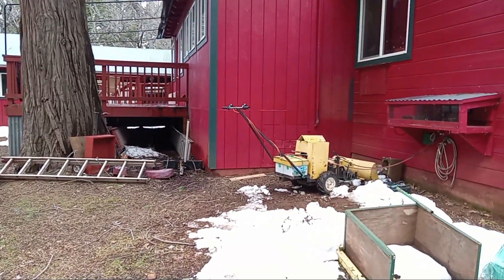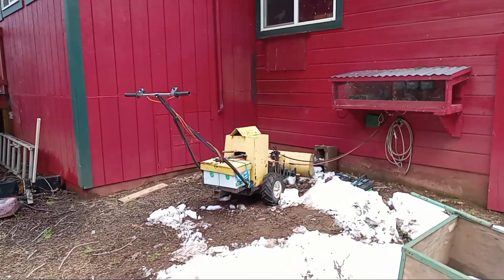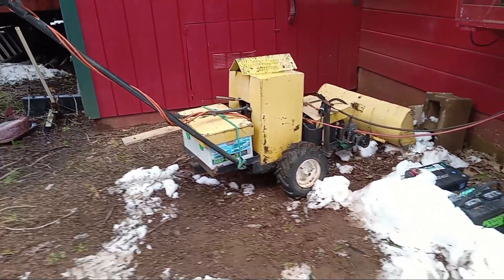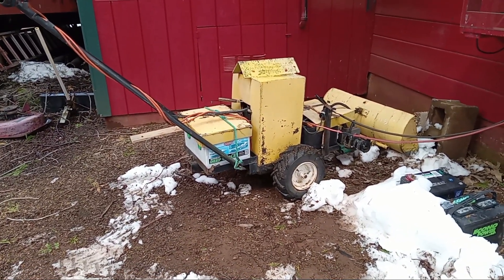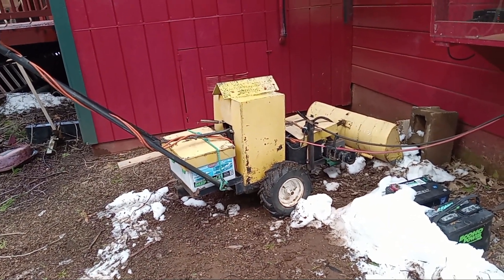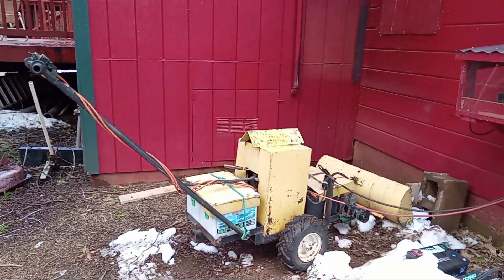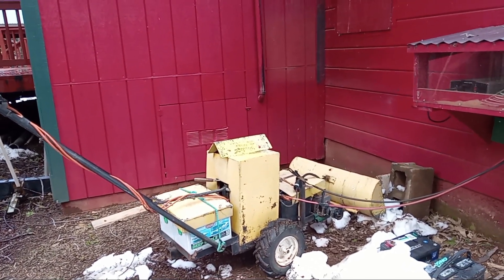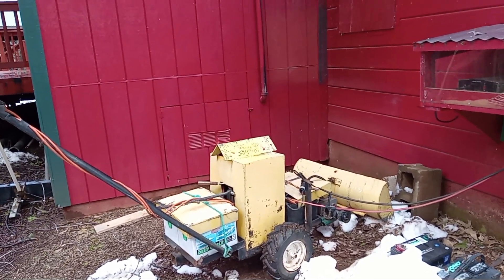That tractor has four Group 24 deep-cycle batteries on it. Each battery has about 75 ampere hours of storage, so that's about 300 ampere hours of storage total. That's enough to run my house for two days. The solar does help a bit, but 400 watts will not keep up with what I'm using. I can usually get about two days on a tractor, and then I'll swap the tractor and let that one run the house.